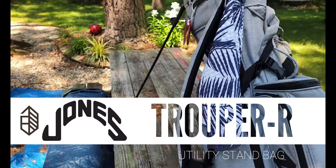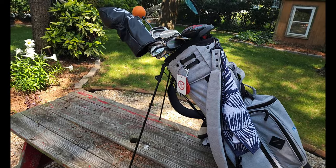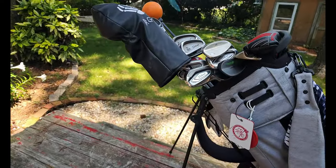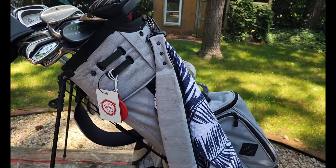This is the Trooper R bag from Jones, and to say that it is stylish I think is an understatement. I really like this bag, really like a lot of things about it — save one.